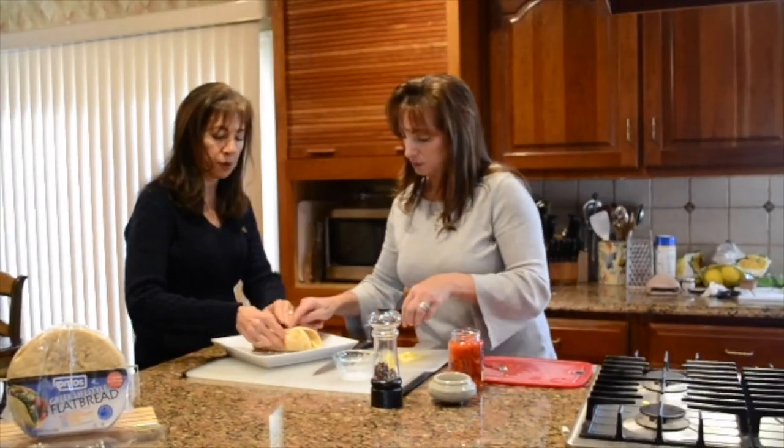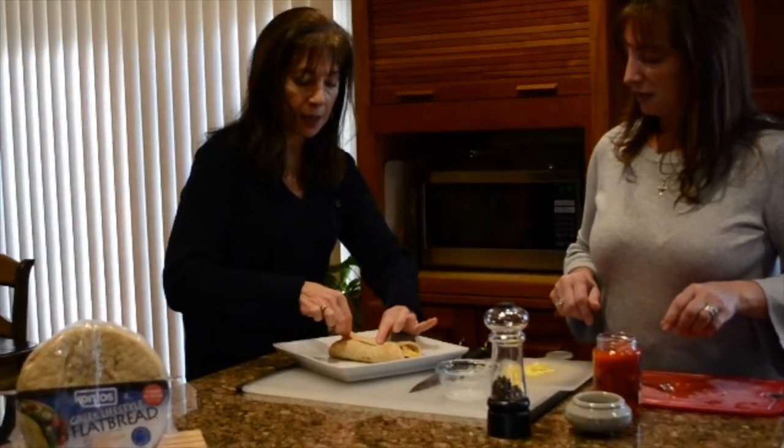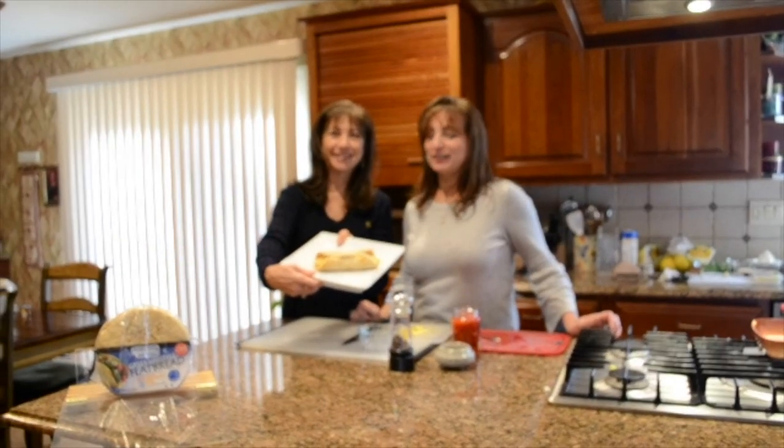I'm going to fold it over and get ourselves a toothpick. And there we have it — an Opa breakfast wrap! Caliorexi! Enjoy. And this completes our breakfast series. Join us again next time — we're going to start doing some lunch things. Thanks!